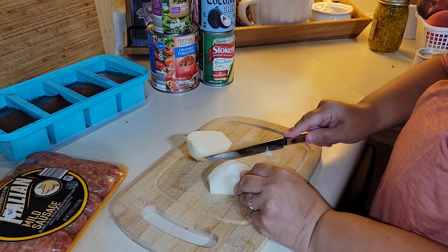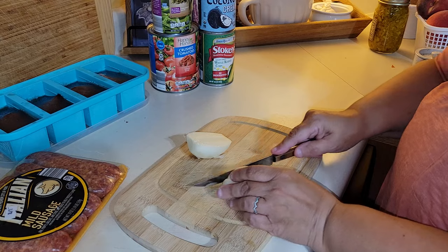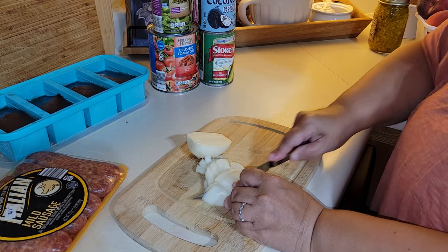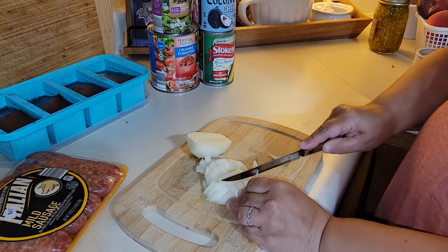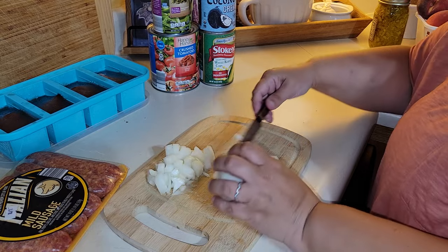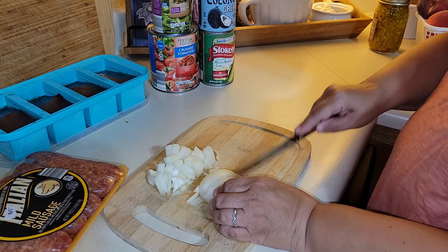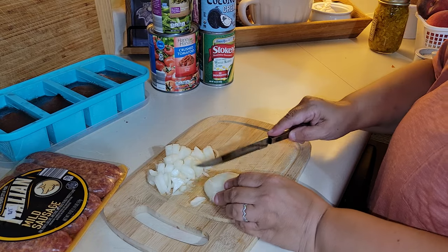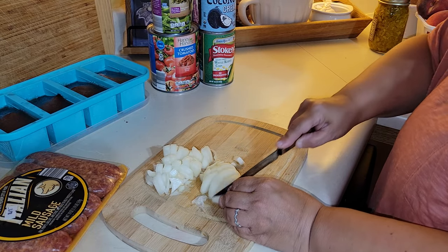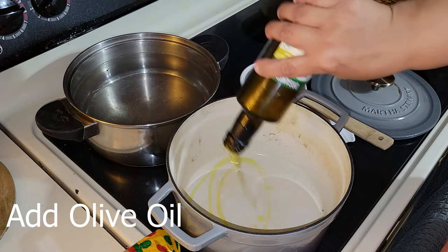This was the most delicious soup I have made in a long time — it was so good. For being so economical and cheap, you don't need a ton of different or fancy ingredients to make good food. Just make what you like, what your family likes and prefers, and it will be delicious. This was definitely a win.